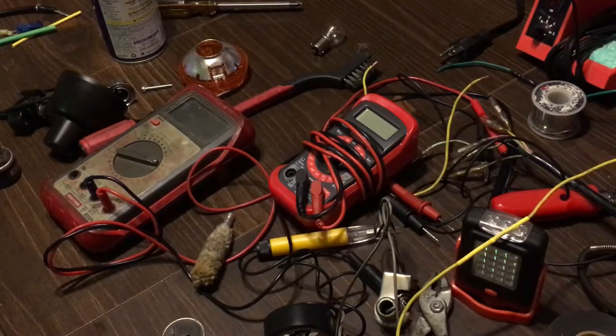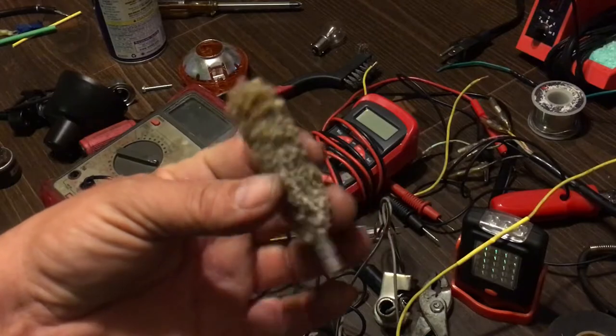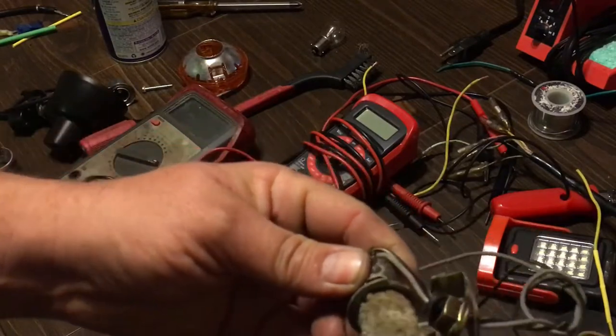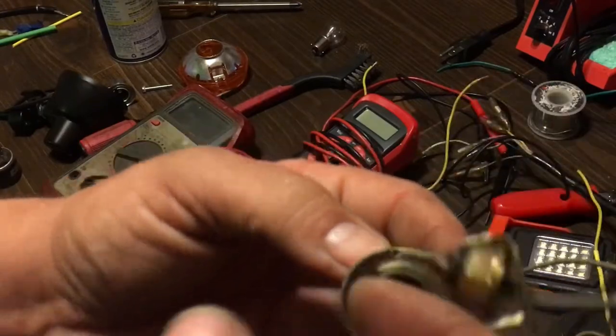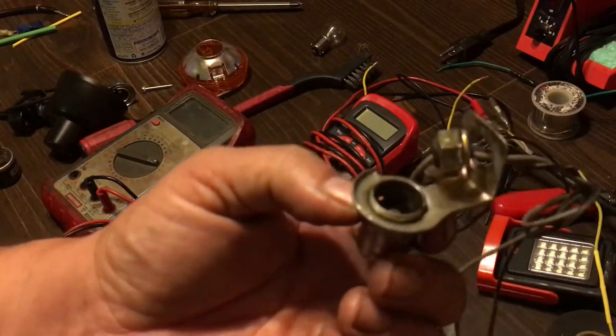You can also use a 12 gauge shotgun wire cleaning tool to buff your sockets — it gets right in there and you can clean them all up nice. You can see how nice that looks inside there.